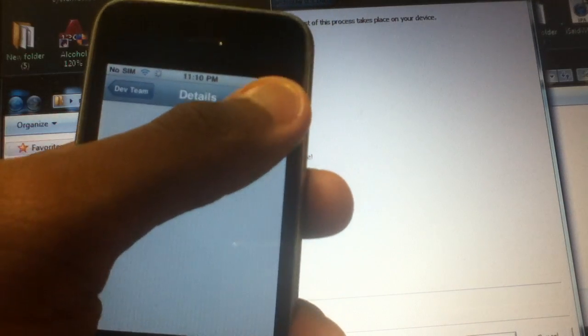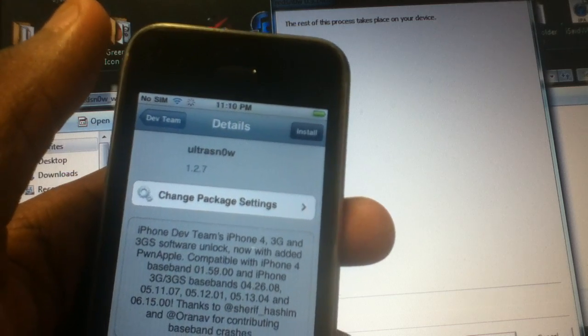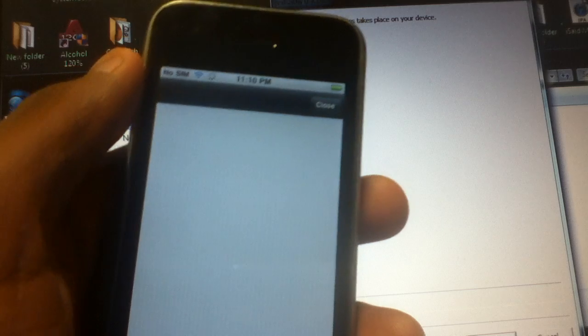In the latest UltraSnow 1.2.7, you don't need the UltraSnow fixer because the fixer is probably not compatible with iOS 4.1. I think the lowest compatible version is iOS 5.0.